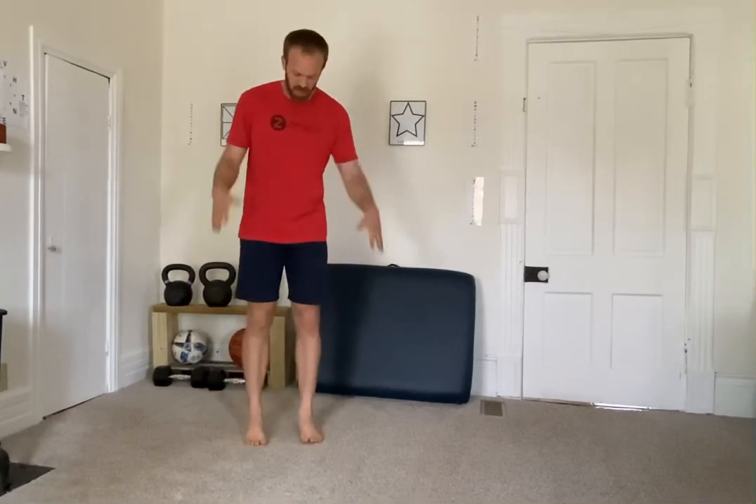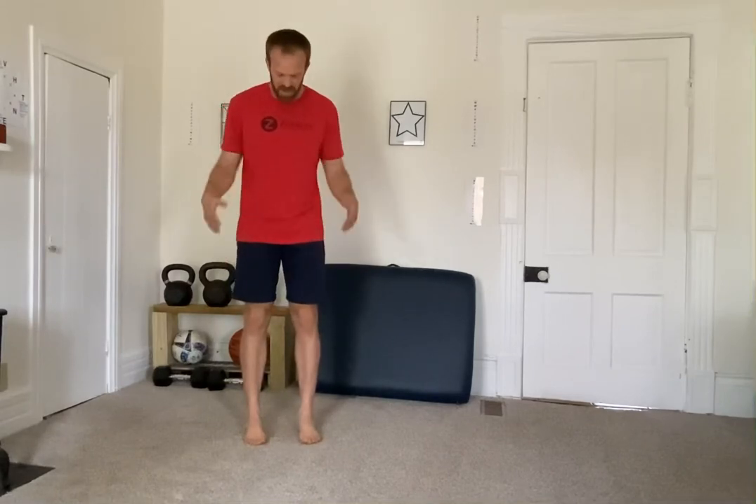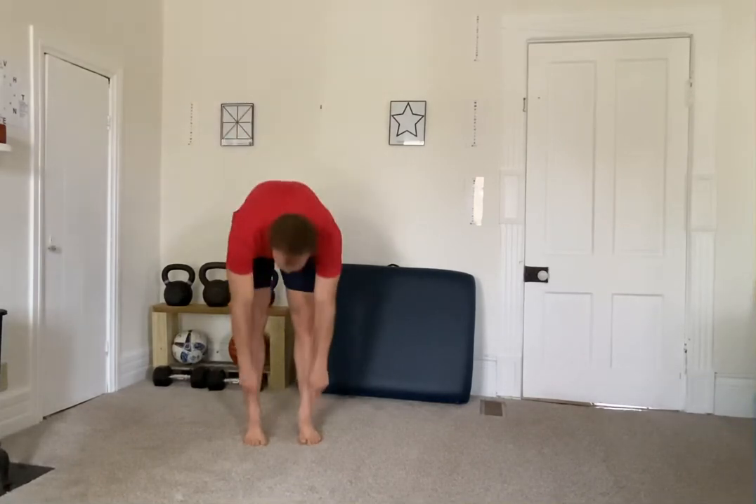Then we're going to squeeze the toes together — press in and relax, press in and relax. As we do that and pull the toes together, we don't really want to curl into the ground; we're not curling the toes underneath the foot. We're squeezing them together. This activates the intrinsic foot muscles, which are really important for strength of the arch and overall stability and function in the foot. At least five of those.